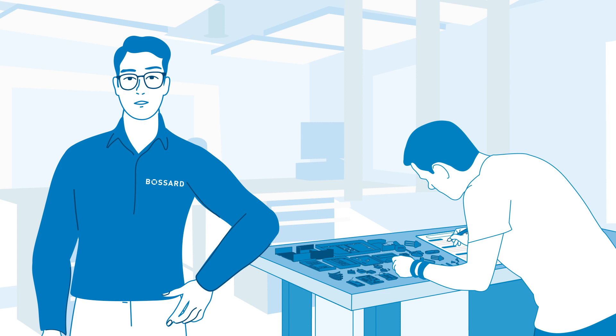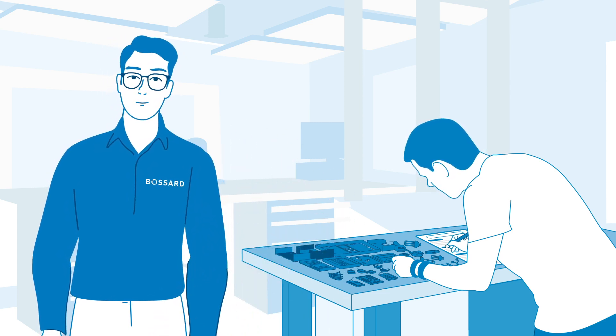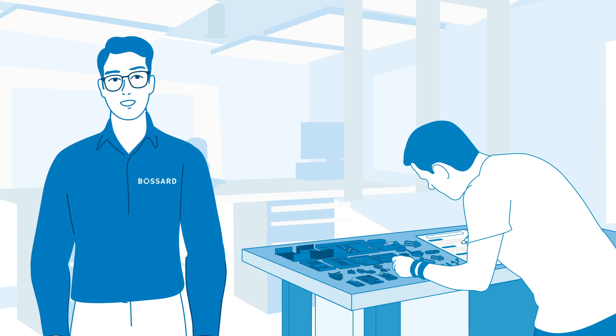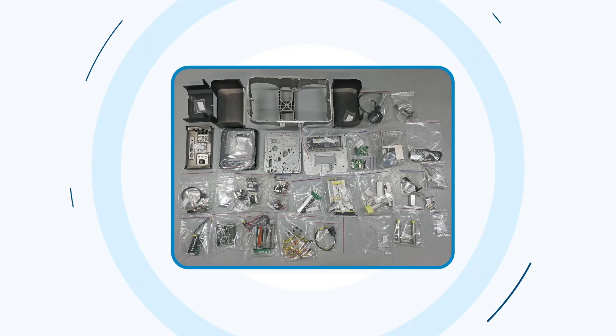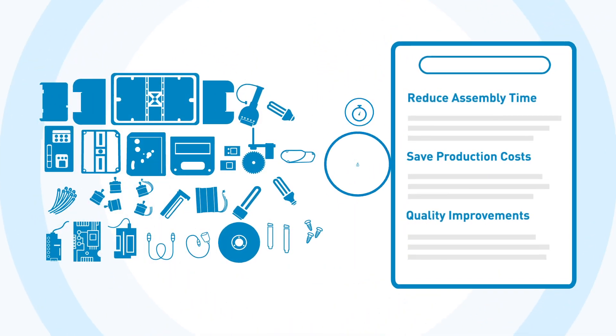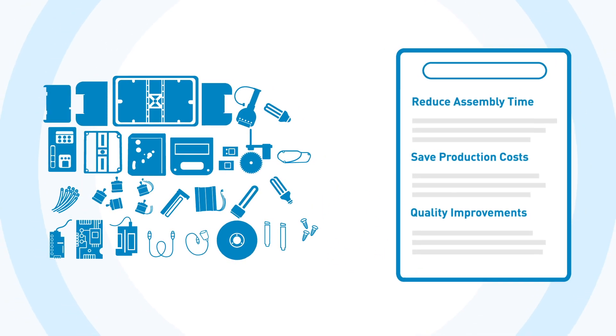While disassembling the label printer, David documents the type and function of each fastener. He also describes the assembly process and the time needed to assemble the parts. Now he can start to think about solutions that reduce assembly time and save production costs. At the same time, he will identify potential quality risks and suggest improvements.